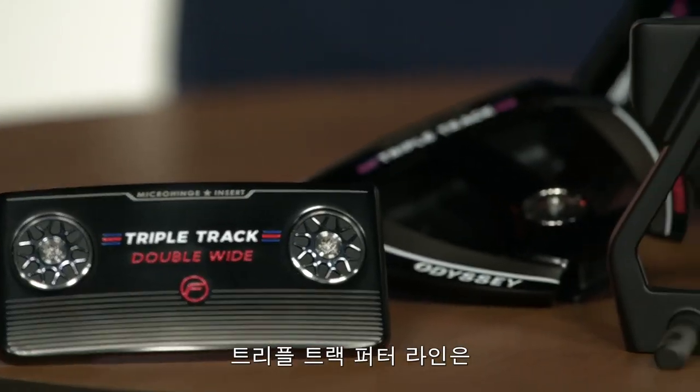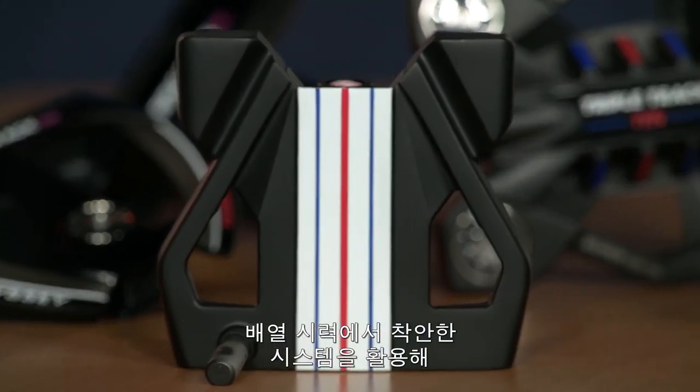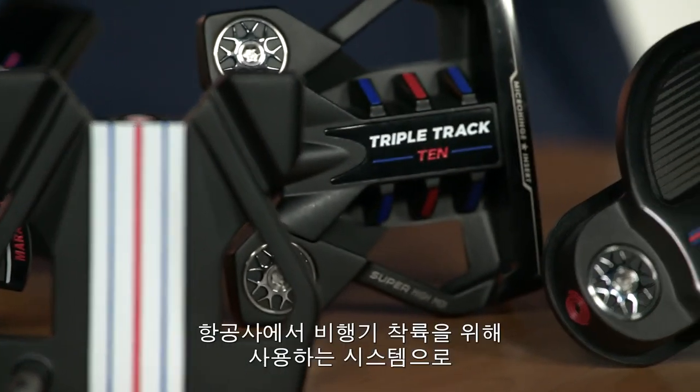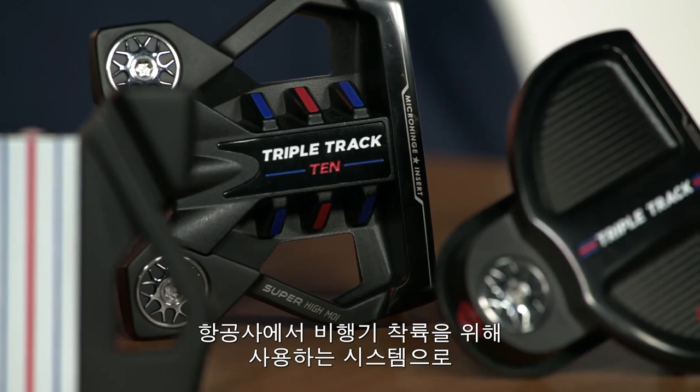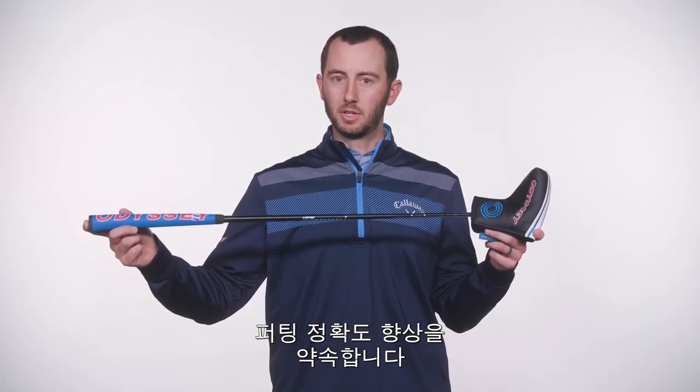What's up everyone, Joe Toulon from odysseygolf.com here to show and tell you about the new Triple Track collection. The Triple Track putter lineup is inspired by our Triple Track golf balls, which utilize the science of vernier hyperacuity to dial in your putting alignment like never before. This scientific method is used to land jets on aircraft carriers, so trust us when we tell you Triple Track will improve your putting accuracy.